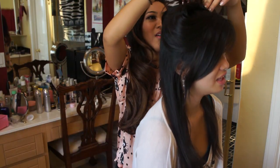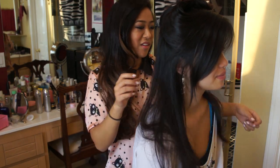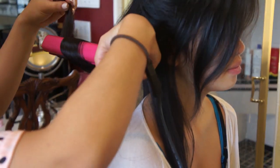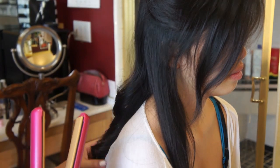Then we're going to clip the top half of her head and split the bottom half into sections. With the straightener, I'm just curling Amy's hair by curling it away from her face, then pulling the straightener downward.